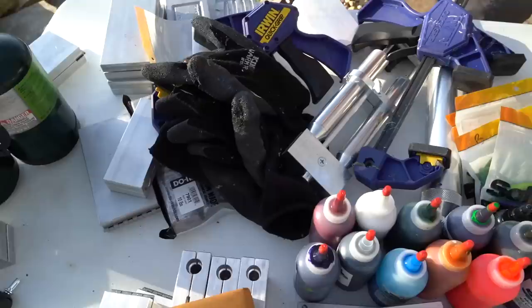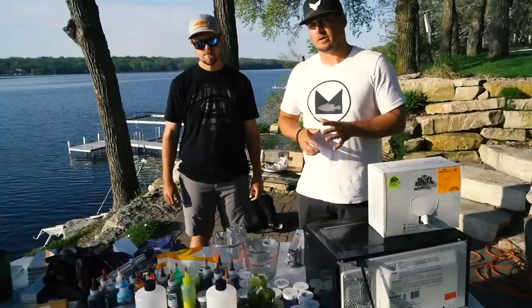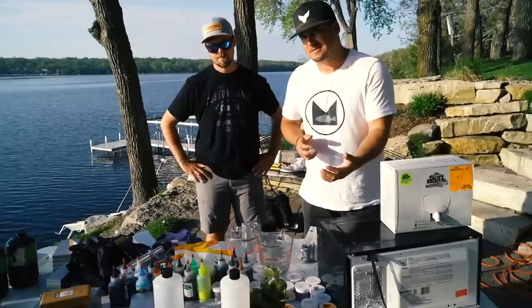If you guys watched the last video, we went through the whole process of pouring, but we're gonna pour them up, take them out on the boat, and keep track of which one's working better — do a little experiment. We got our molds all laid out in front of us. We're going to make flipping bait molds. We figured out yesterday that the fish were on a really good flipping bite here, so we're going to try to make this a quick process.